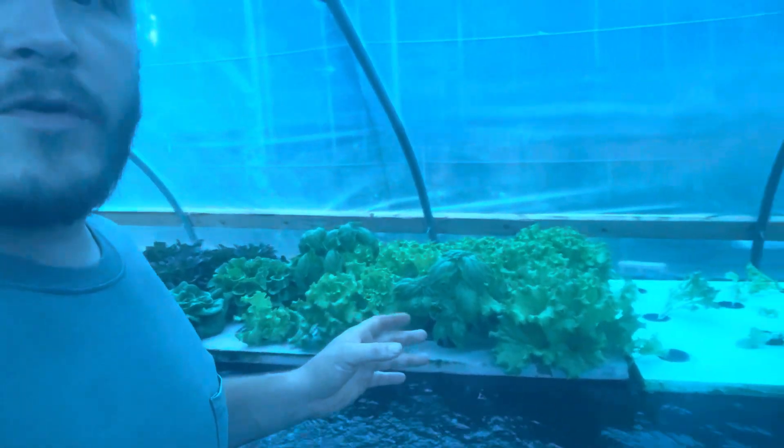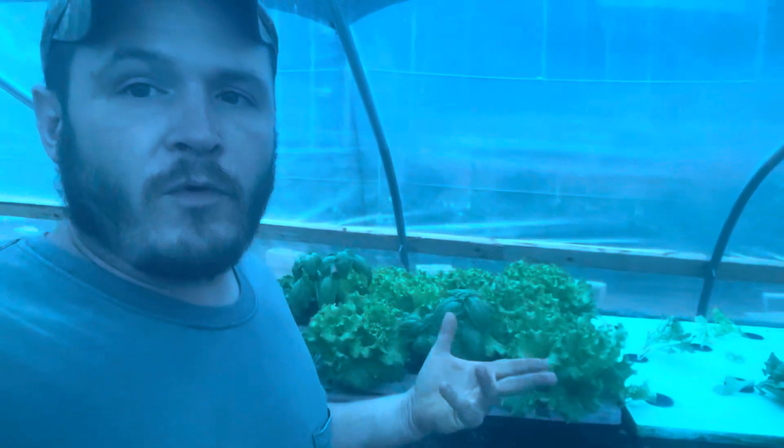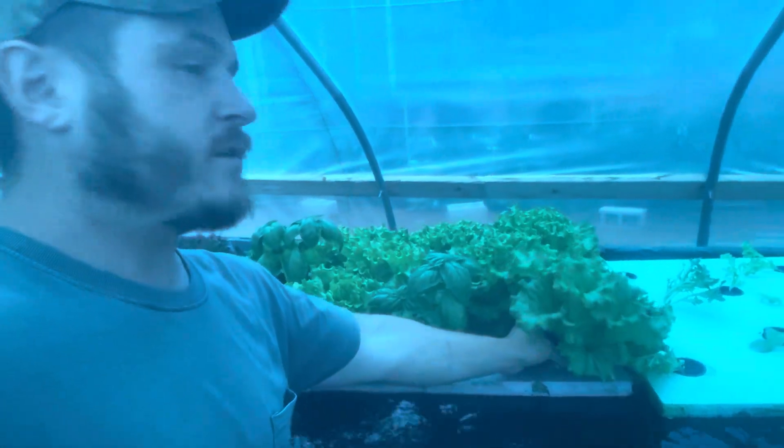Mainly I wanted to show you how the roots are doing in the system. White roots — white healthy roots — indicate that there's plenty of oxygen in the system. So let's take a look at this plant and see how it's doing.